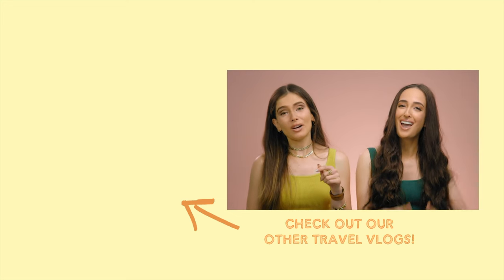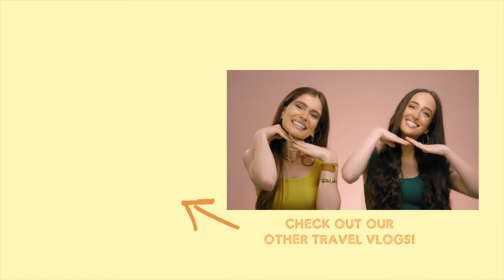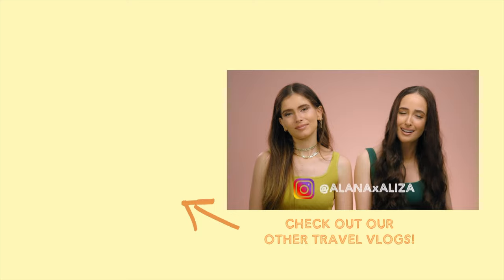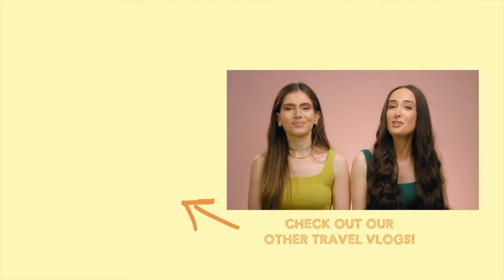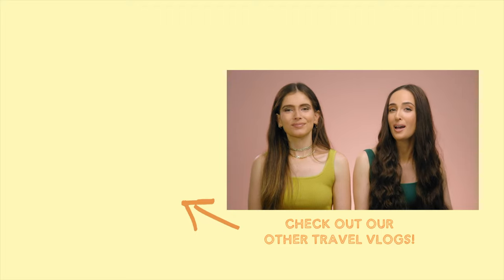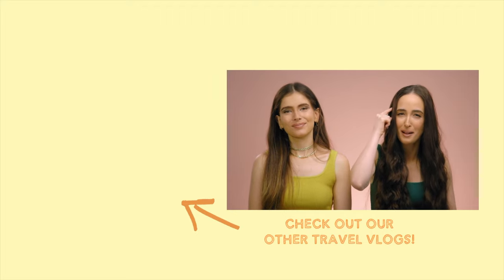We loved every second of our World Tasting Tour and we'll see you next week. Don't forget to like this video and subscribe to our channel to see more of us. Are you following us on Instagram at alanaxaliza? If not, you should. We upload new videos every Wednesday at 1 p.m., so if you haven't hit that notification bell, hit that notification bell.